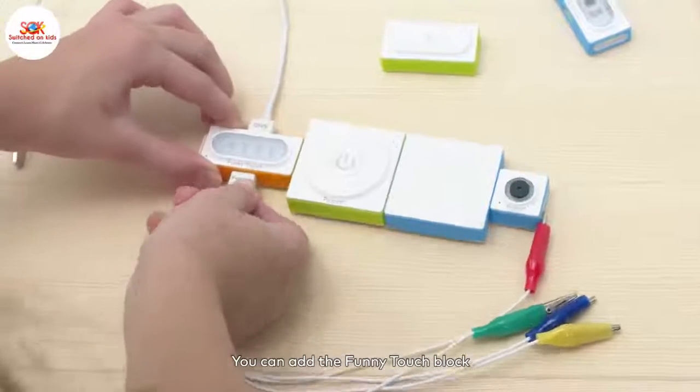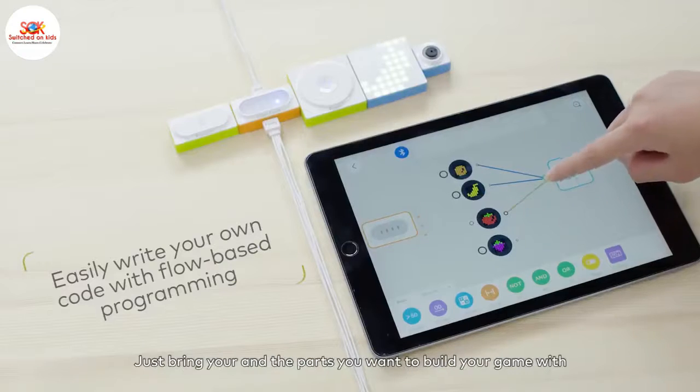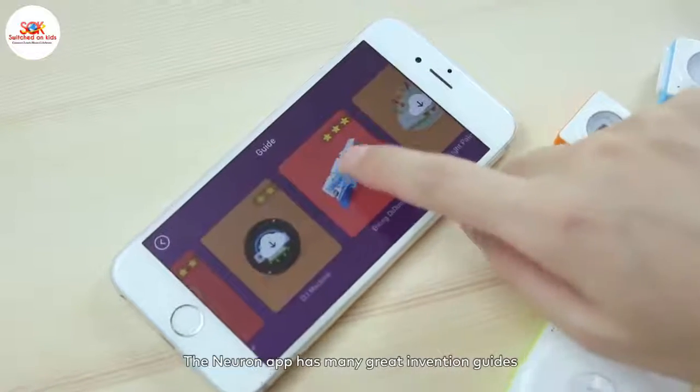You can add the funny touch block to create a game that is sensitive to touch. MakeBlock Neuron is a great way to learn coding together. Just bring your phone and the parts you want to build your game with.